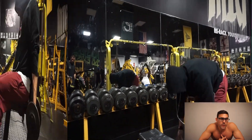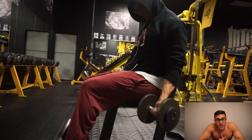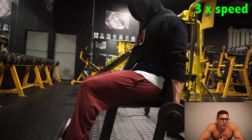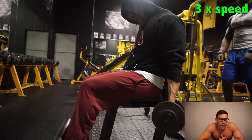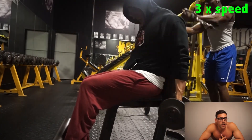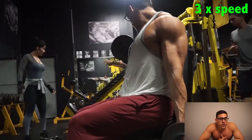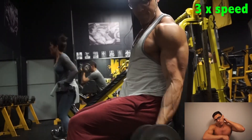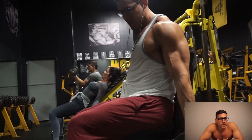I spent about 25 minutes on biceps. I started with 15-pound dumbbells for reps I couldn't even count — probably upwards of 50 reps. I rested three minutes, grabbed 25-pound dumbbells, and did what I think was 12 to 15 reps. Then one more set with 25 pounds. I also did one-arm cable rows hammer-style, just a couple of sets after. Good volume, good pump, no tendinitis pain today, which is great.